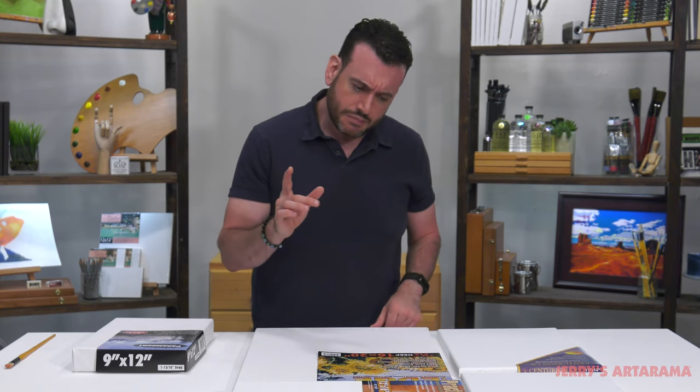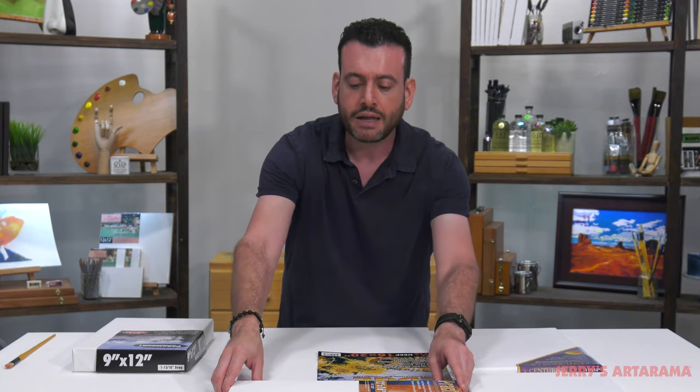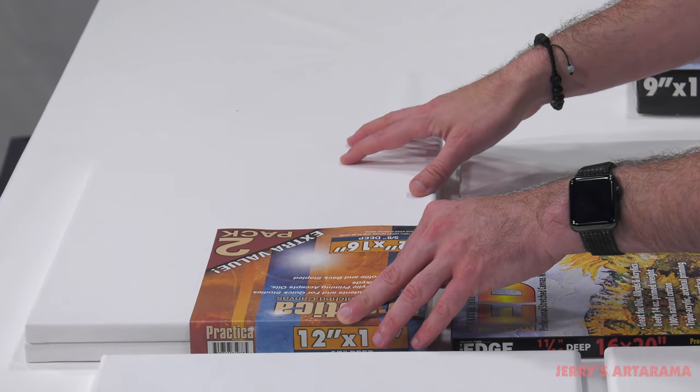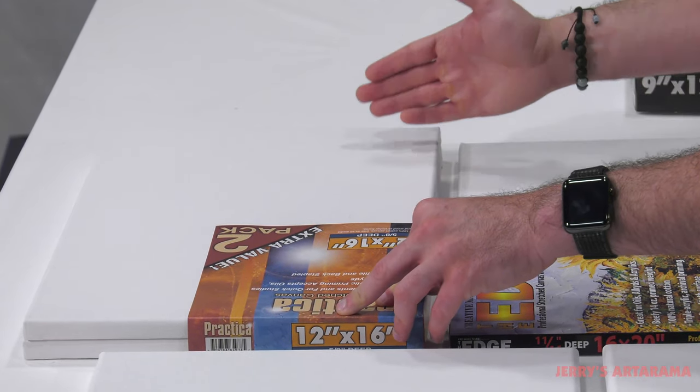The Practica is a student grade or practice canvas — it's a five-ounce unprimed canvas and ten-ounce primed canvas. So basically half of it is primer and half of it is canvas.